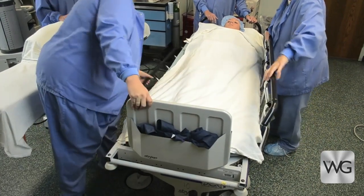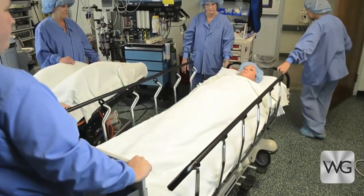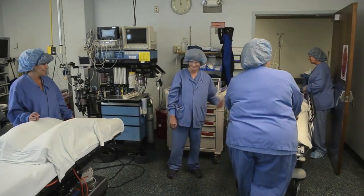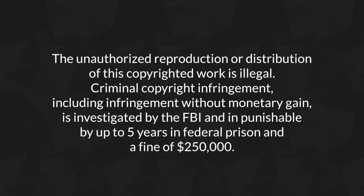Remember, we do not transport patients on slide sheets.